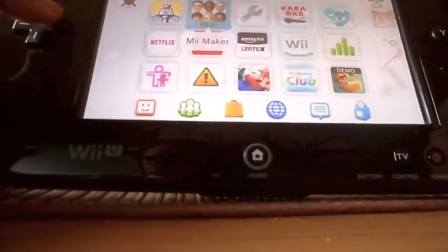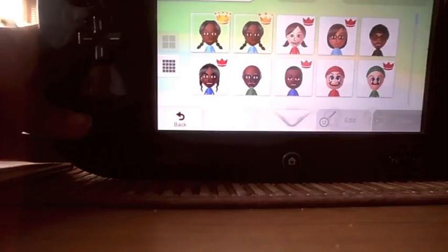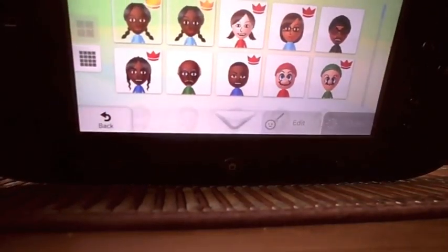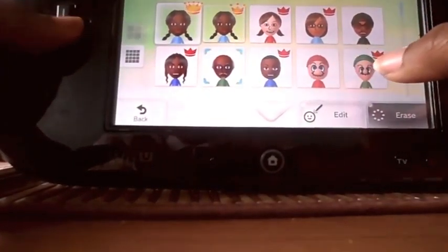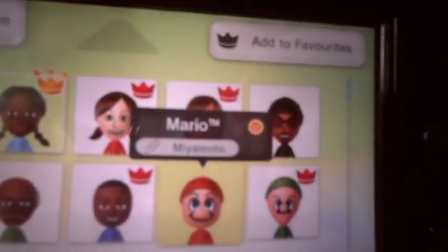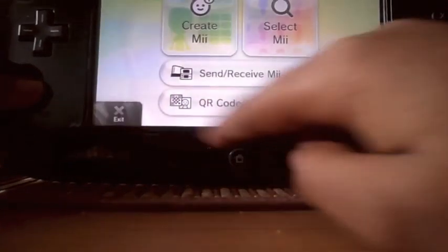Let's go to Mii Maker. It's very much like the 3DS version — if you have a 3DS, I had one but I lost it somewhere. So select Mii. These are all my Miis right here — me, some of my family and friends and stuff. I do have Mario here — Mario TM, Miyamoto, that's his name. Let's go back and exit.